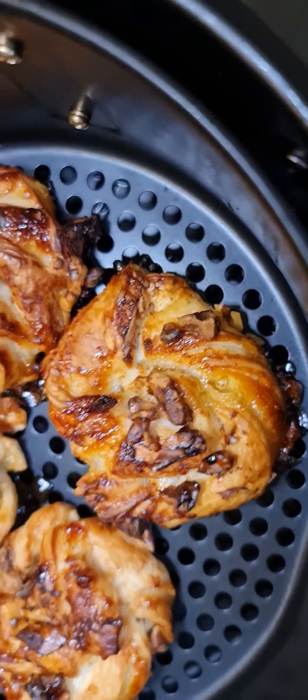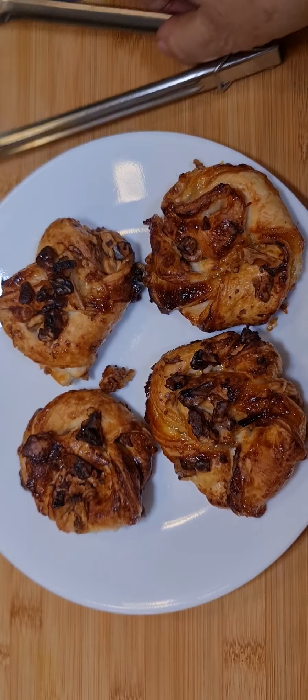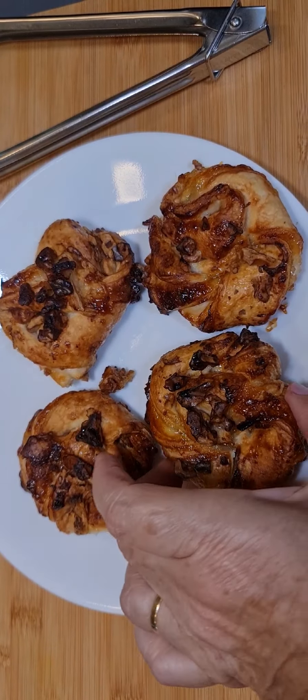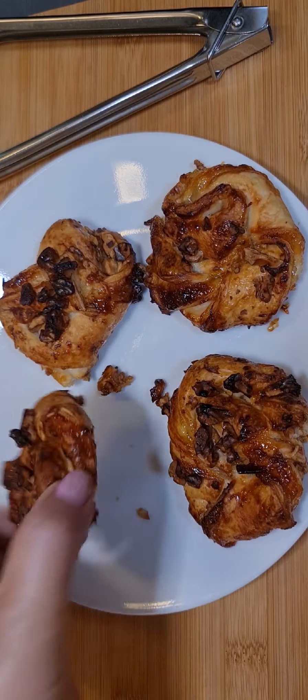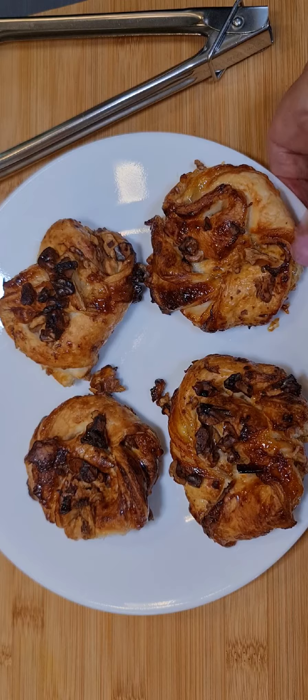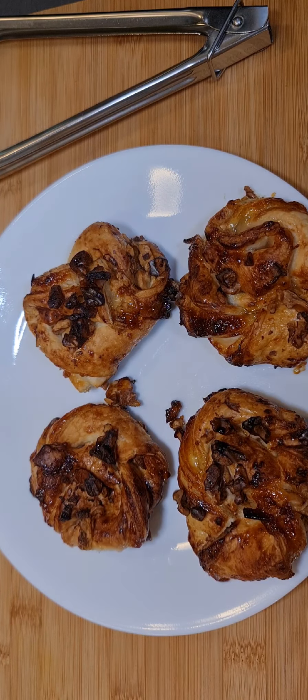Here they are after 15 minutes — I'm just getting them out. They look great, so done so nicely. They're a little bit hot to eat, but I'm betting they're very nice. I'll have a go anyway.